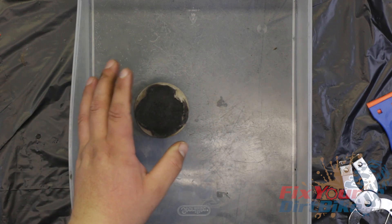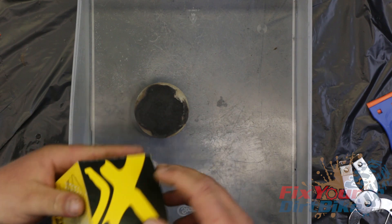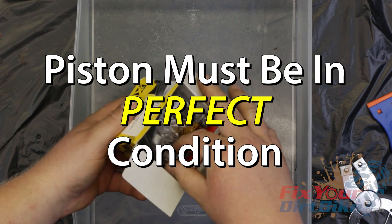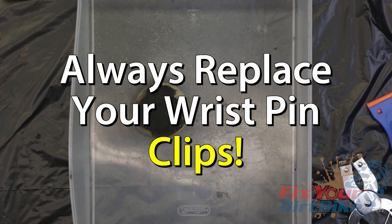I have to replace this piston, but if your piston still looks good, it may still be within spec, and if it is, all you need are new rings. Your piston must be in perfect condition in order to reuse it, so one thing wrong and it needs to be replaced. You will, however, need new wrist pin clips regardless of your piston's condition.